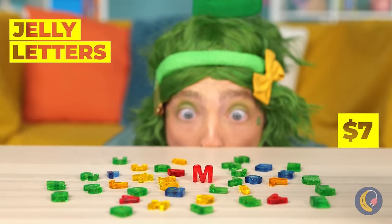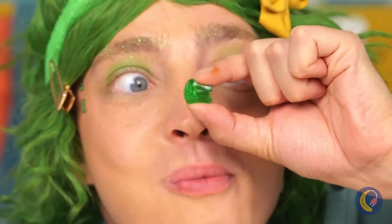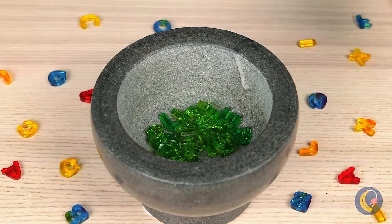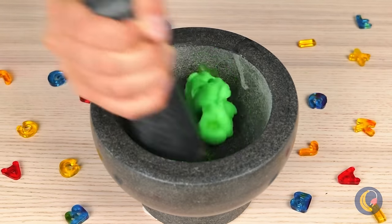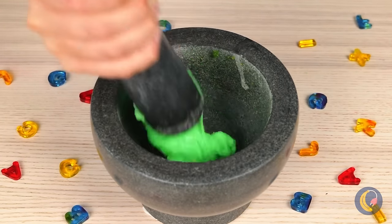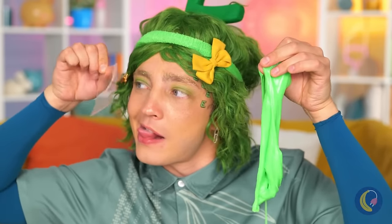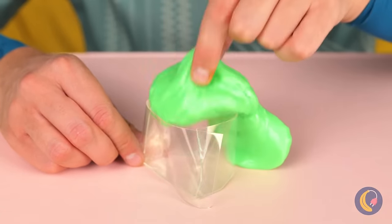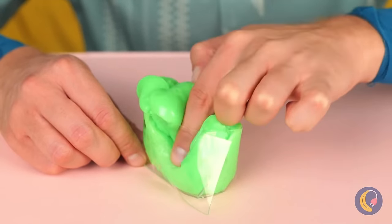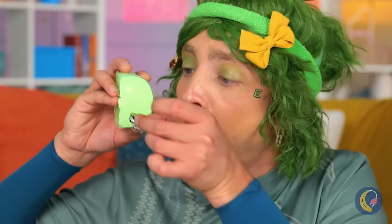Jelly letters — guess it's snack time! Let's collect all these green E's and mash them up together. It looks like we've got slime — all stretchy and gooey! Let's make something to hold it all in. Make sure it's all in there, now place a cover on top. Look — it's a letter D!